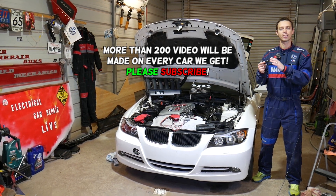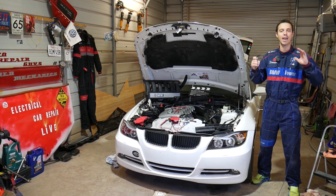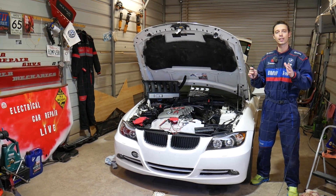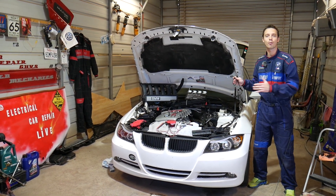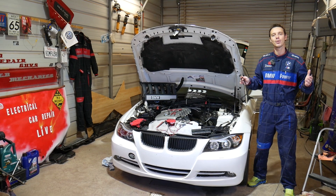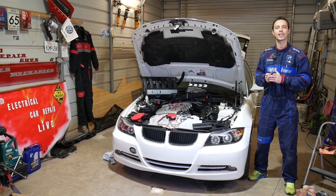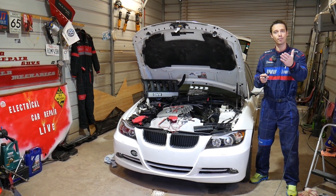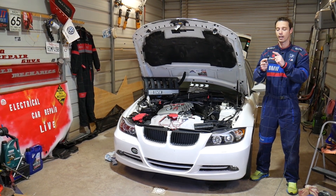Make sure you stay until the end — there is one fact I want to share with you that's very important. Every single car we get at the shop, we make at least two to three hundred free repair videos. On the BMW 3 series we'll probably have close to four or five hundred. We do all that simply because our mission is to save you as much money as we can. All we need in return — please subscribe to the channel and like the video so we can keep providing that free information.